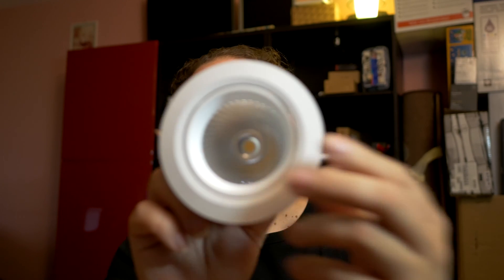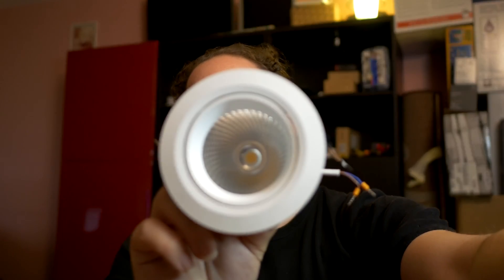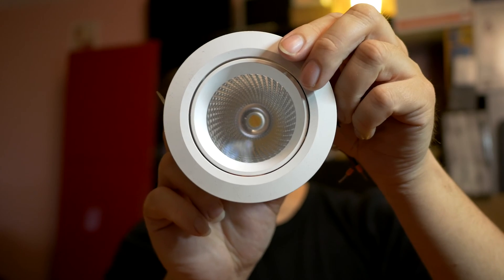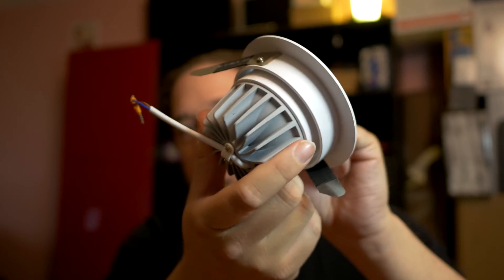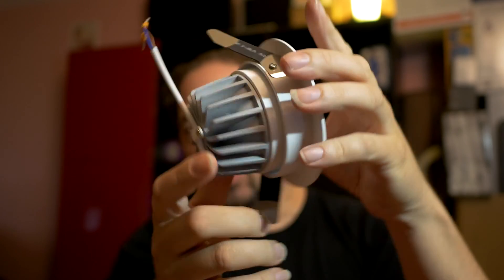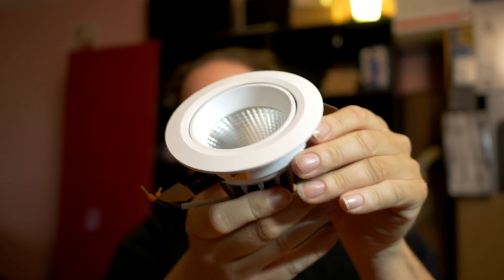I'm going to power LED strips and LED downlights with it. This is an example of the LED downlight. There's basically a COB LED inside of a big housing with a big heatsink, and instead of using the included power adapter I'm going to power them with DC power directly.